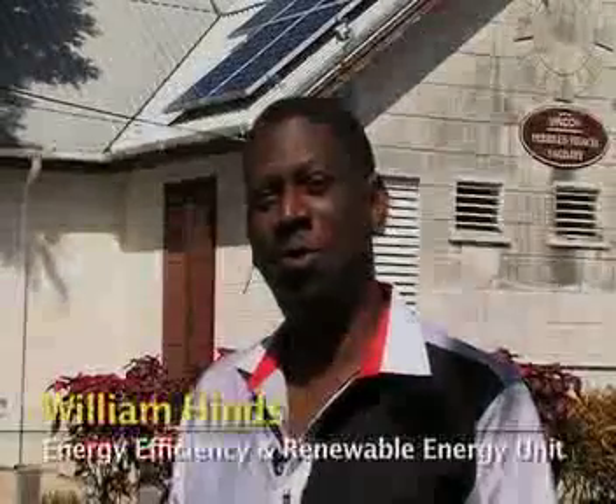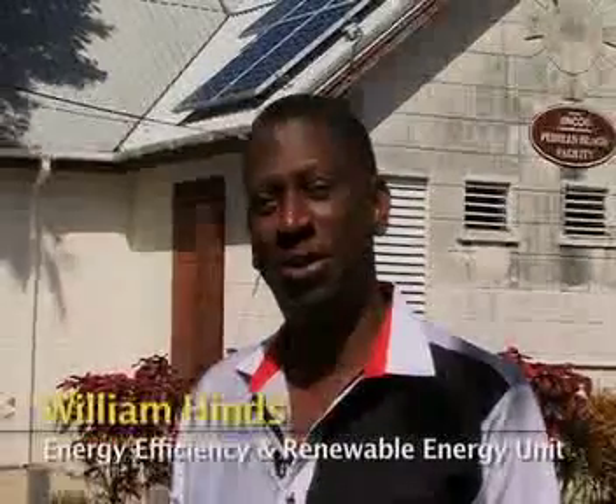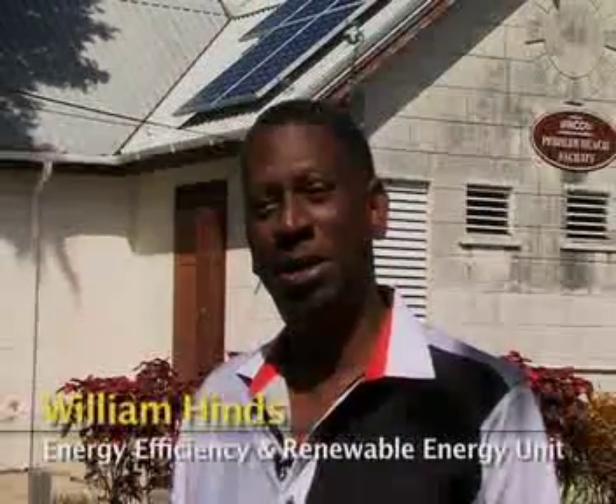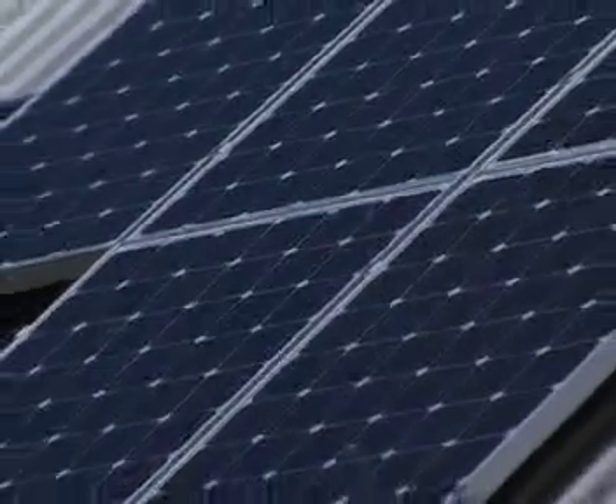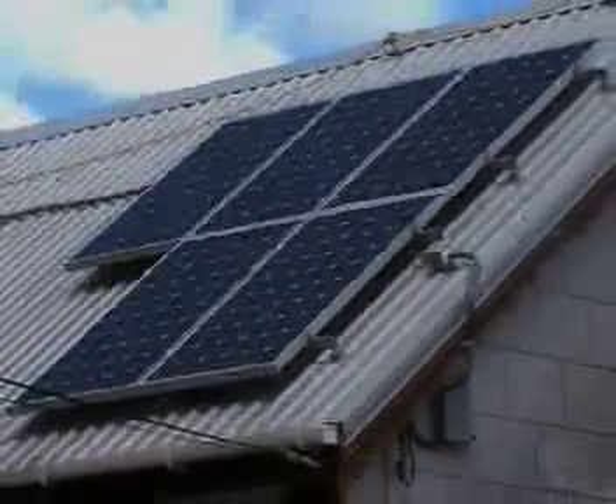The first and most important solar system to Barbadians is a solar water heater, and we have been world leaders for over 30 years. Most Barbadians know about them and how they work. So I will talk to you about the other part of our solar revolution — our solar electric systems. The first part of a solar electric system is the solar panel, which is used for collecting sunshine.